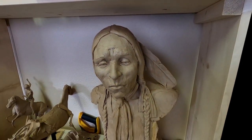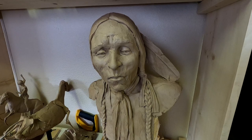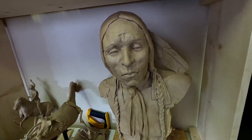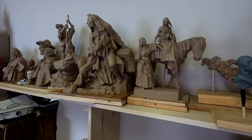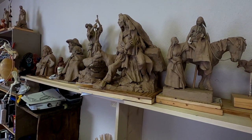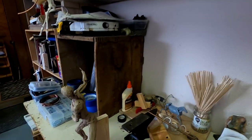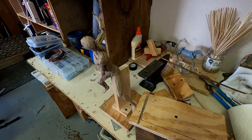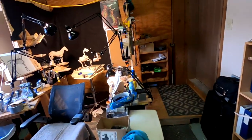This is a life-size clay I did of Henry Groman Knows — he was a Southern Cheyenne. I've built a shelf here to hold all my clays. And I've got my rigged figure for my horse over there. I haven't taken it off the rig yet.